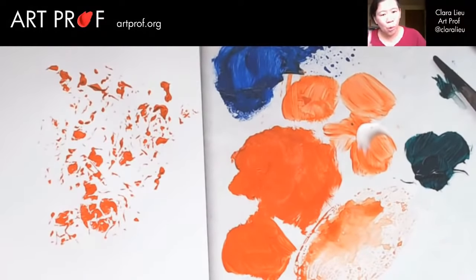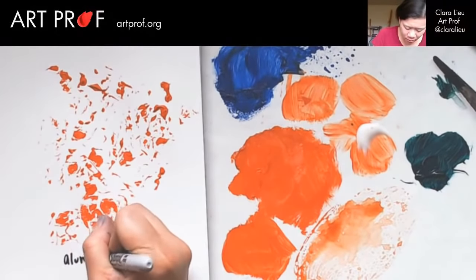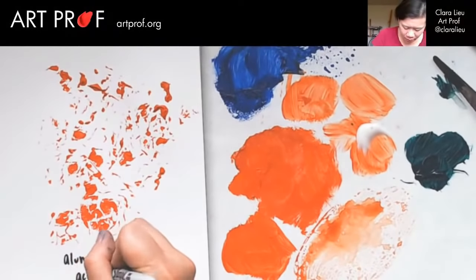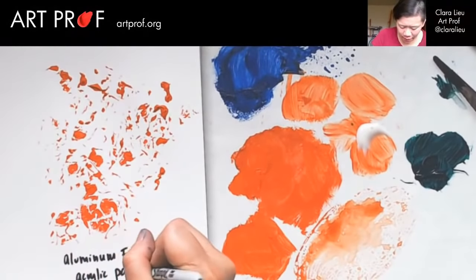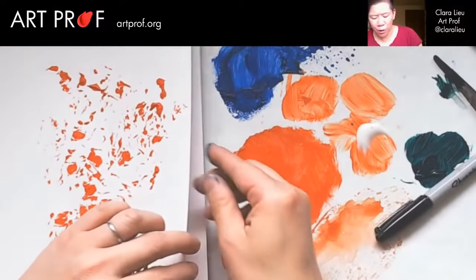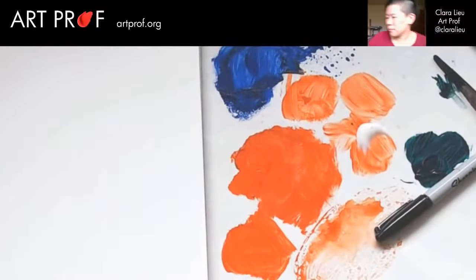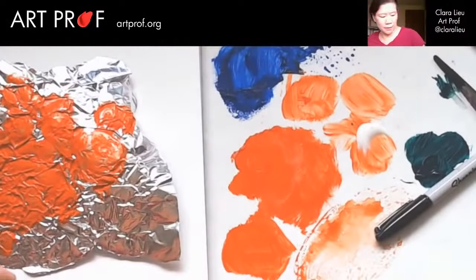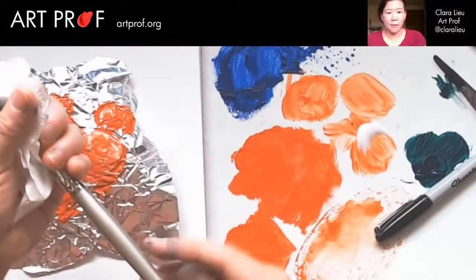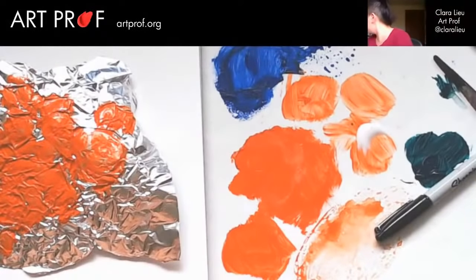Let's just see what happens with a little bit of water. Aluminum foil — acrylic painted on. I'm curious if a little bit of water would loosen it because this is pretty graphic. A little bit of housekeeping here — there's green all over this, I need to get another brush.